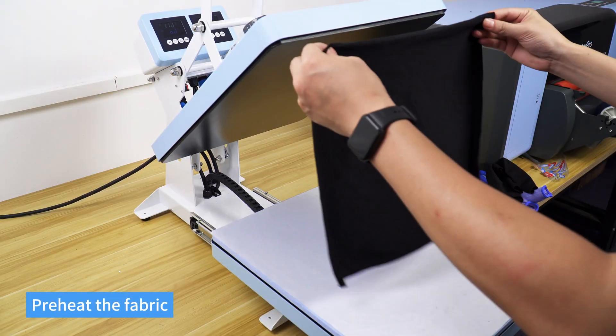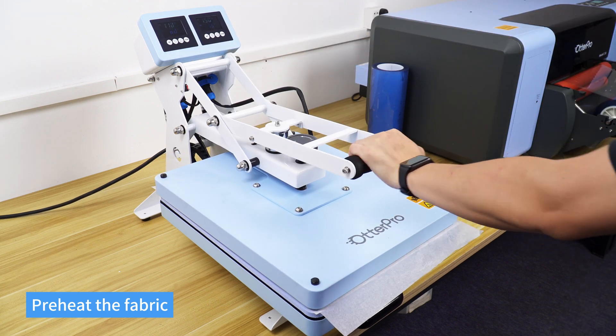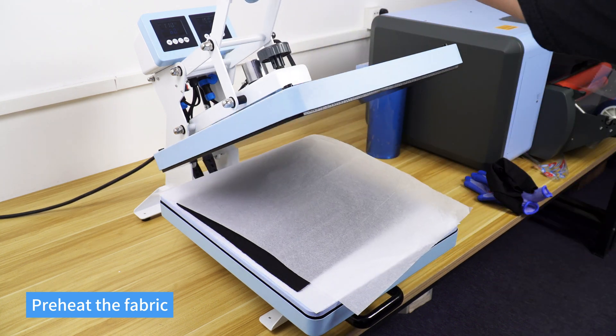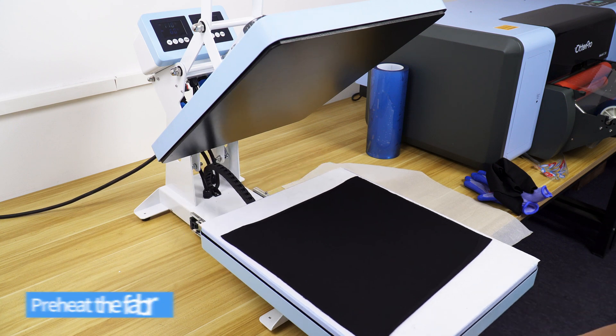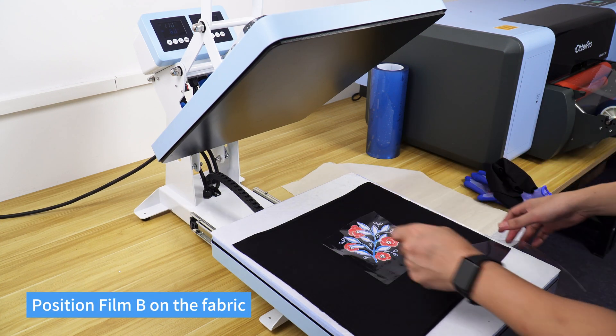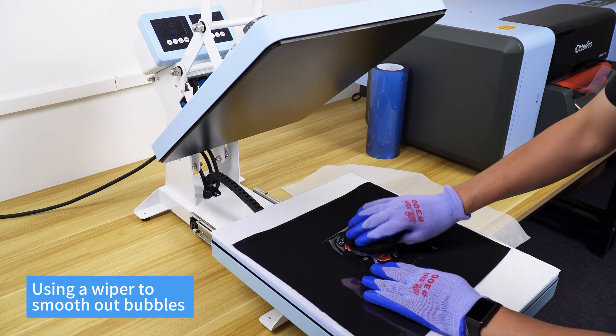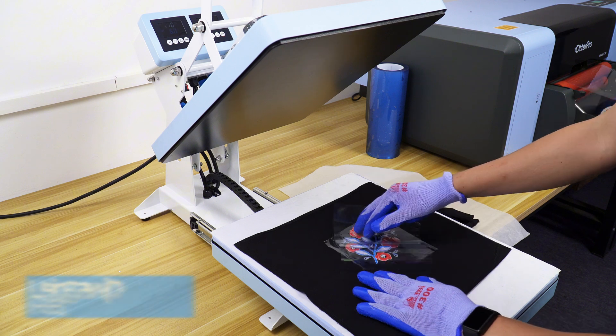Preheat the fabric. Peel off film A. Position film B on the fabric. Use a wiper to smooth out bubbles. Peel off film B.